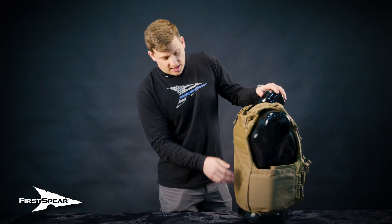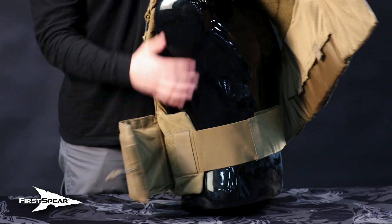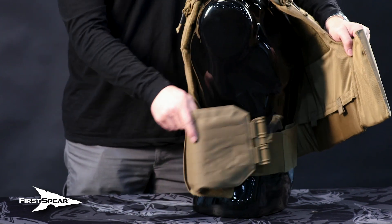The cummerbund on the Siege is going to be just like the Strandhog — it's a Velcro pull-through style cummerbund. You'll also notice on the Siege internally there is a belly band just like your traditional duty style soft armor, so you would secure the belly band, which will keep your rear panel tight.